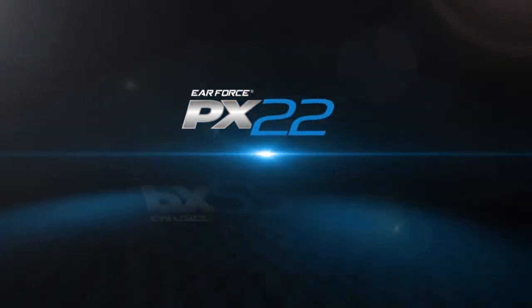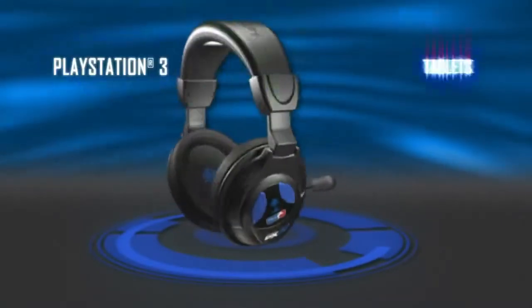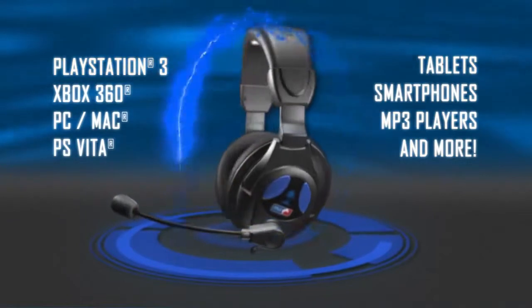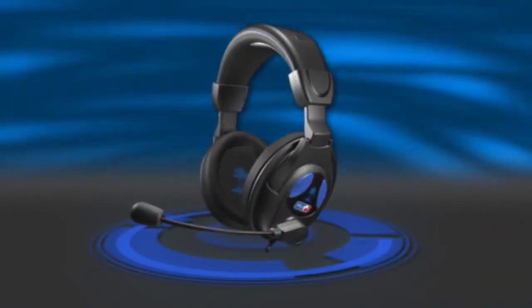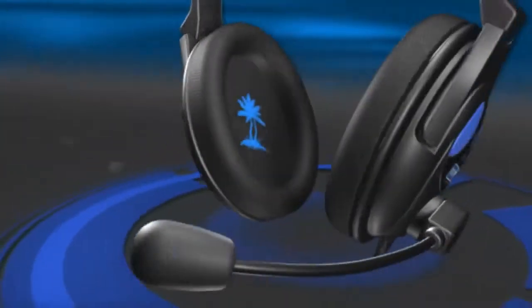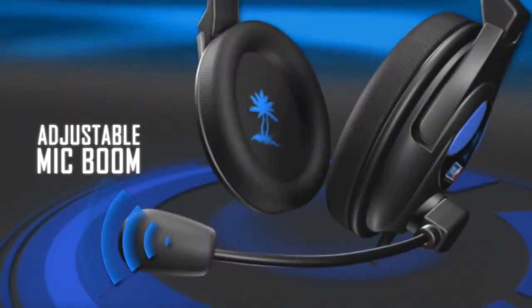Level up with the Turtle Beach Earforce PX-22. Designed for all the ways you game, the PX-22 is truly universal. Hear every detail in all your games with the PX-22's massive 50mm speakers, and chat online with your friends with its crystal clear mic.